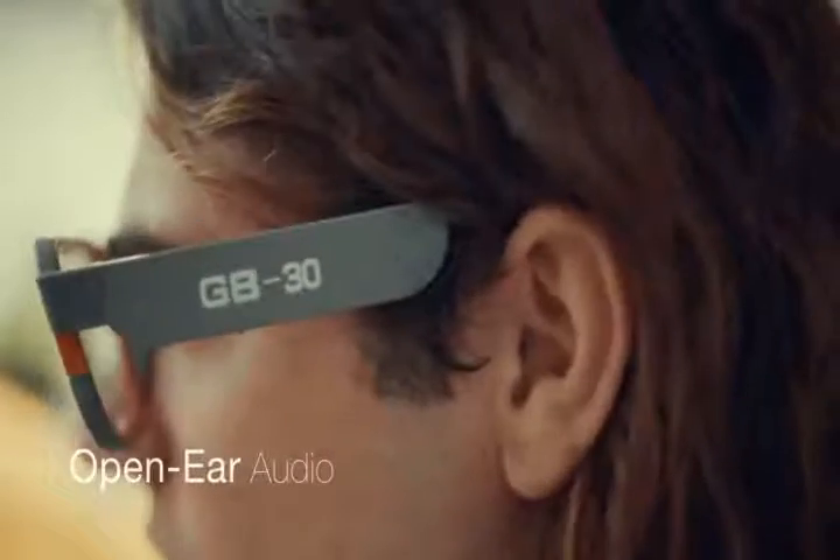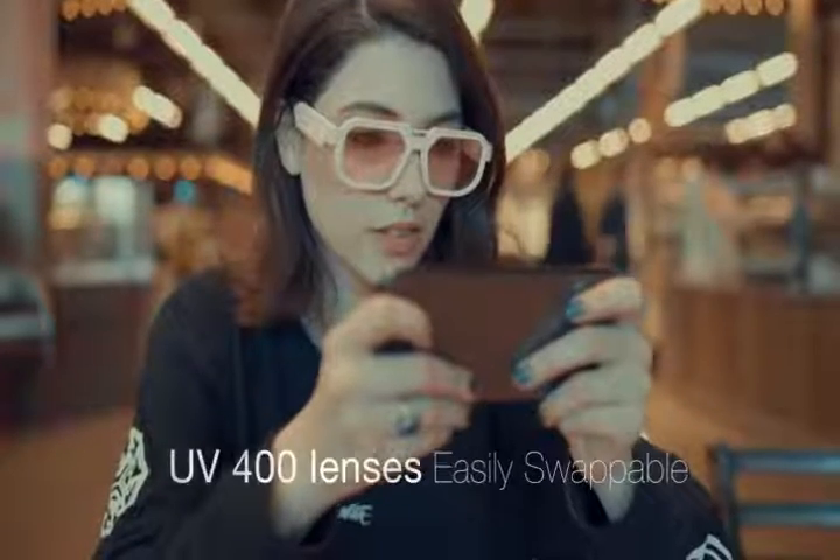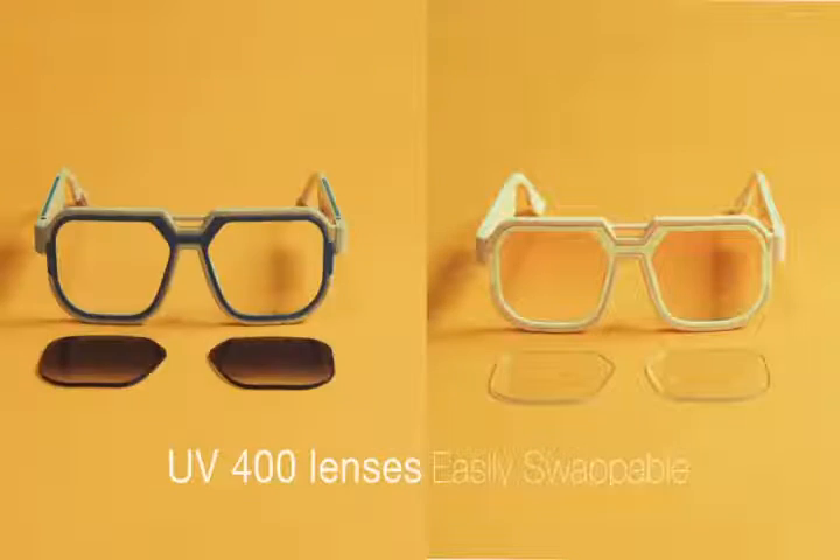Wearing Mutrix GB30 will not only improve your mobile gaming experience but also reduce eye strain through its anti-blue light transparent lenses. One set of gradient sunglass lenses is also included in the box.